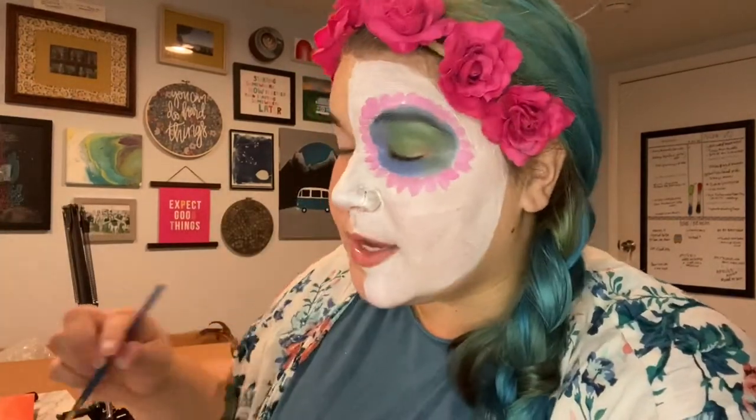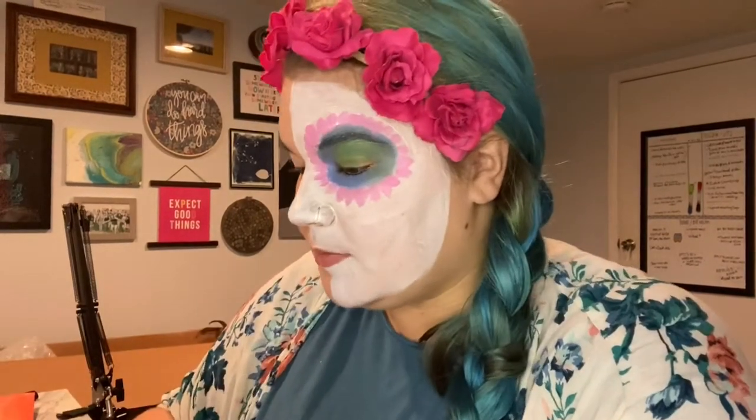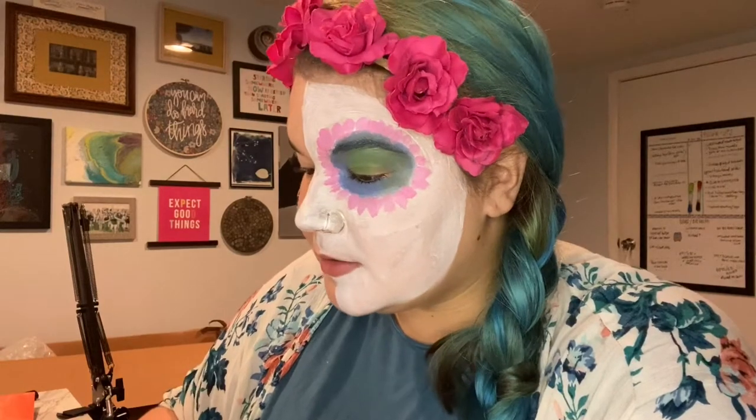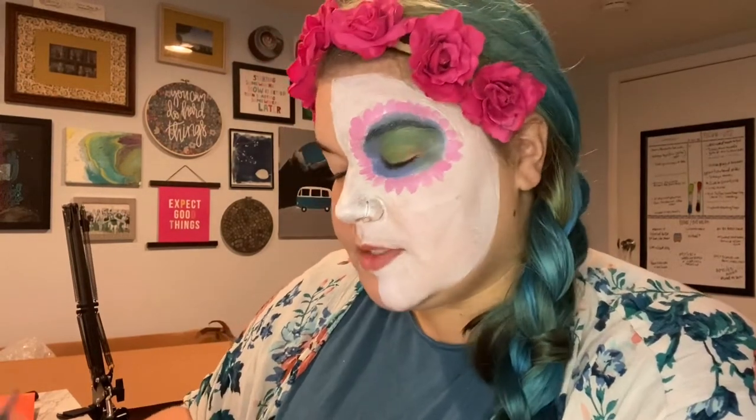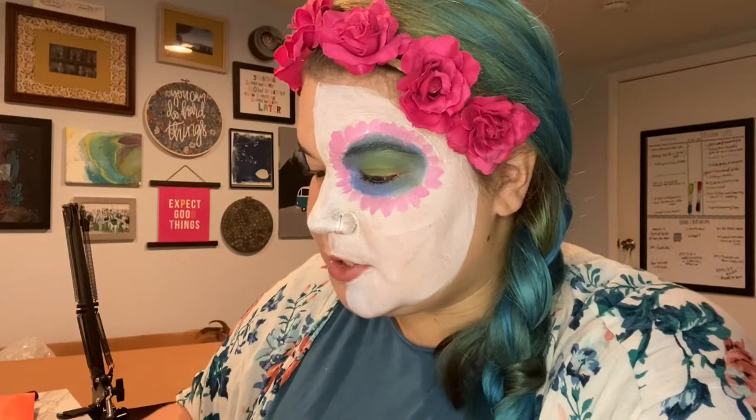Now I'm going to go in with my little brush and start to do some black details on the other parts of the white before I do any lining, because those areas are still wet. Get your tiny brush and your black paint. A helpful tip for keeping paint on the tip of your brush is to roll it — if you twist it into the paint, it'll help push the paint onto the tip of your brush.